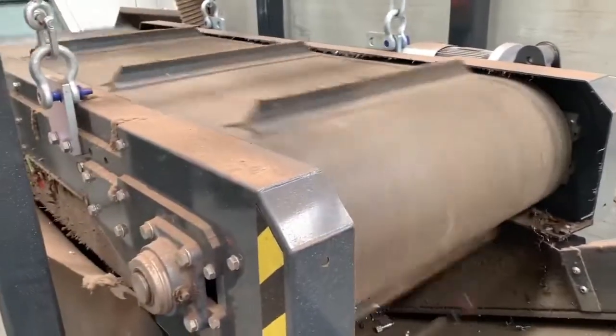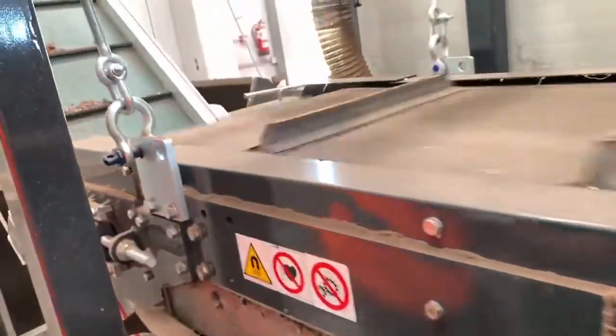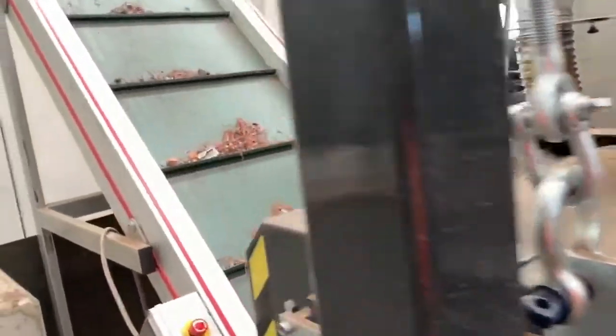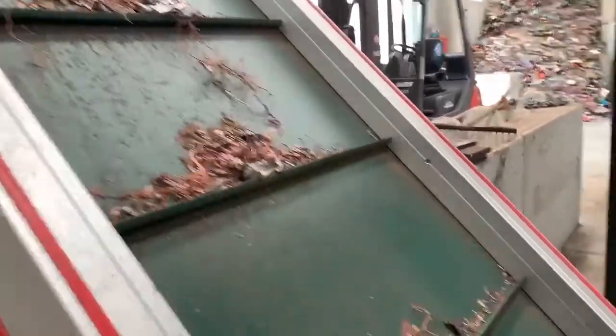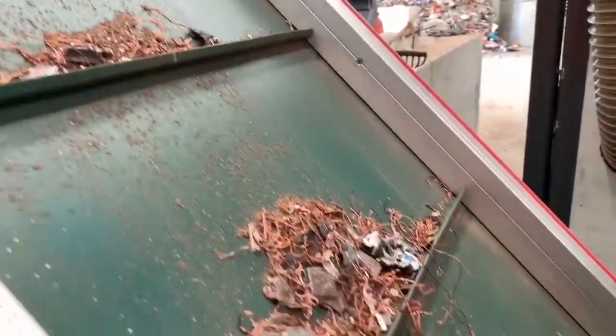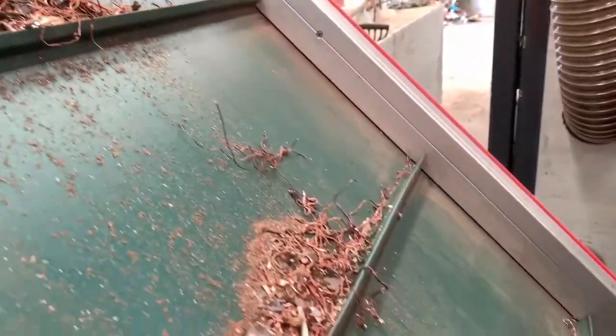After the hammer mill, we have an overbelt to remove the ferrous materials. After this overbelt, we can obtain the mixed metal fraction such as copper, aluminum, and plastic.